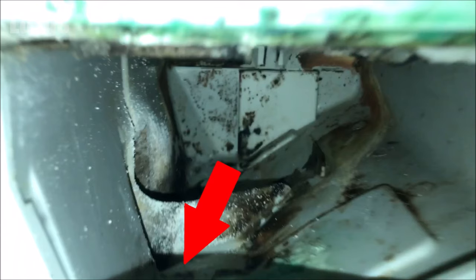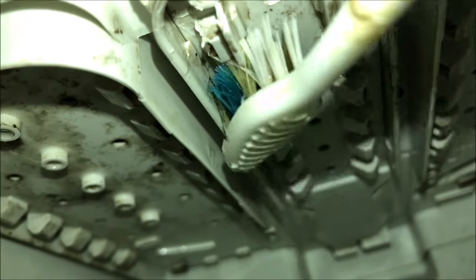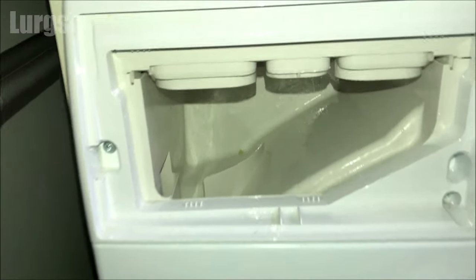It's also worth cleaning the inside of the dispenser drawer area, but make sure you block up that hole with a cloth because you do not want to drop the toothbrush down that hole — otherwise you'll be in a world of pain. And this is what it should look like after you've finished.